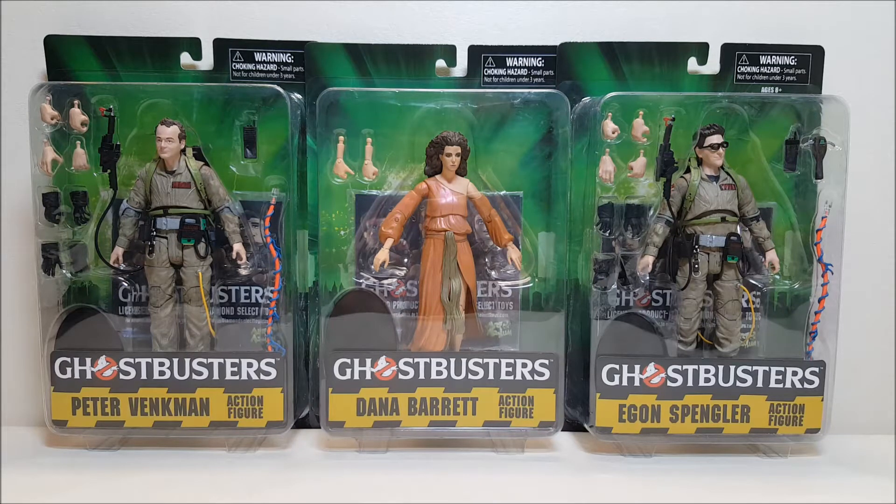These are the retail version of these figures. There is another release for conventions and specialty stores that comes with pieces you can put together to build a diorama once you complete the entire set. This is the retail version, so you're going to get pretty much the exact same thing except you don't get the diorama pieces. I found these at Toys R Us and they were retailing for about $13 a piece.